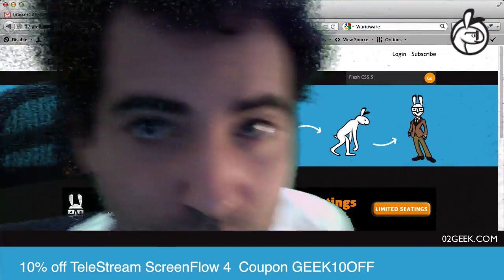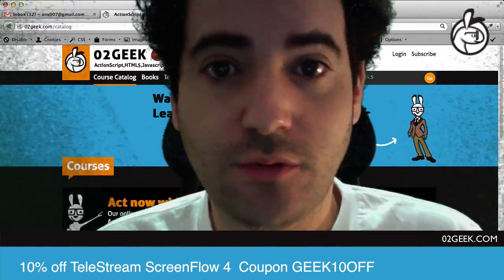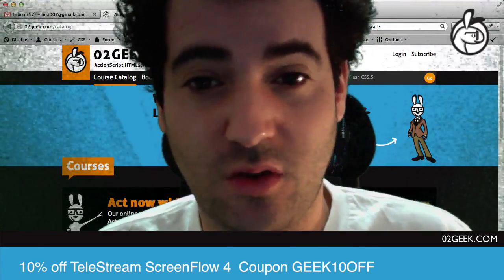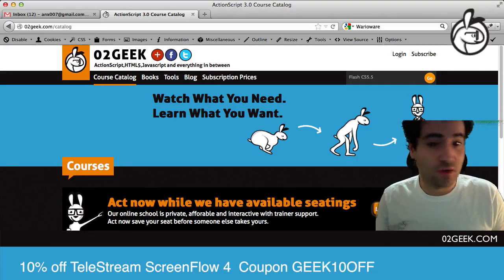I'm not expecting it to be much better because now I added a white light above and a yellow light on the side, so I'm probably messing things up, but you never know. Really exciting — ScreenFlow 4 — this is just one of the features. I'm obviously going to play with this and hopefully get it working on our website very shortly once I figure out the right configuration.